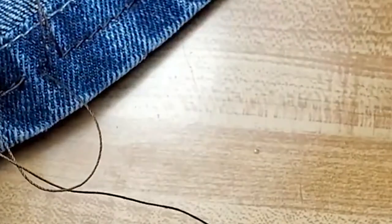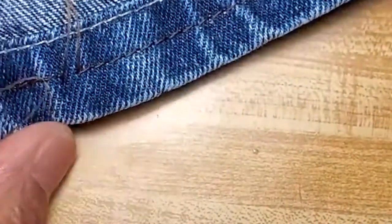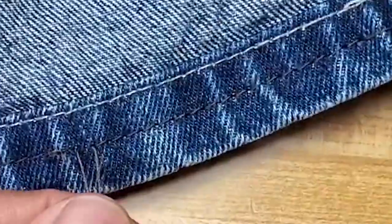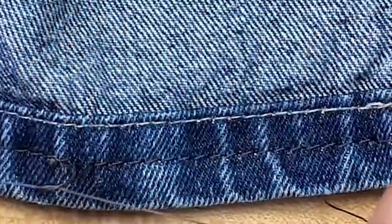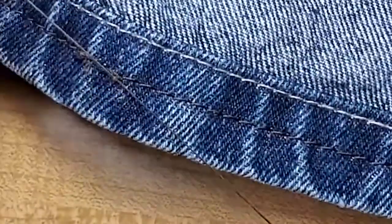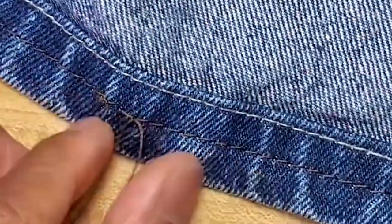You always want two knots, never one. Pull it tight — one, two. Then I cut that one really close to the knot. I do the exact same thing with the second one: hold it, tie a second time, hold it, and again cut the threads close.